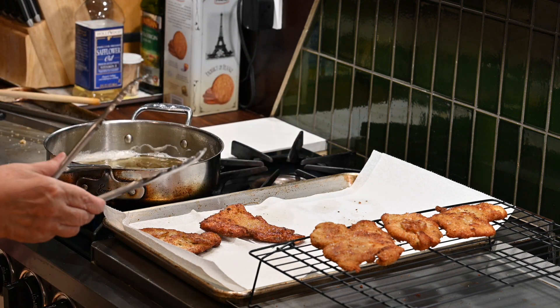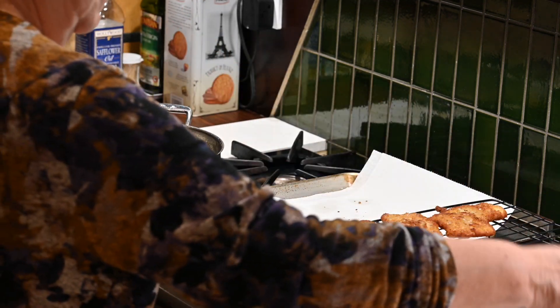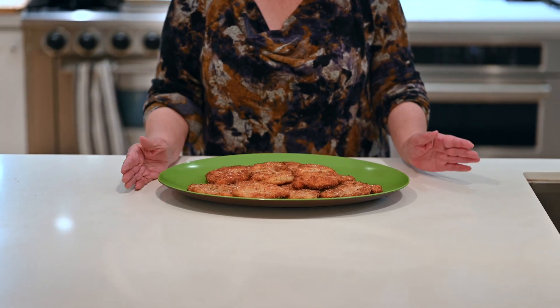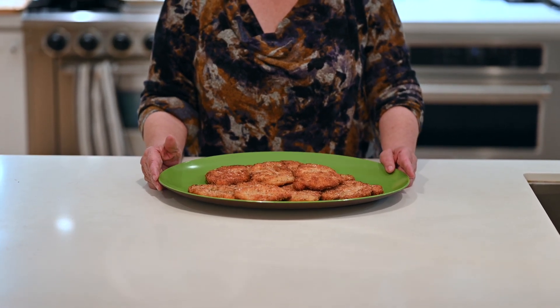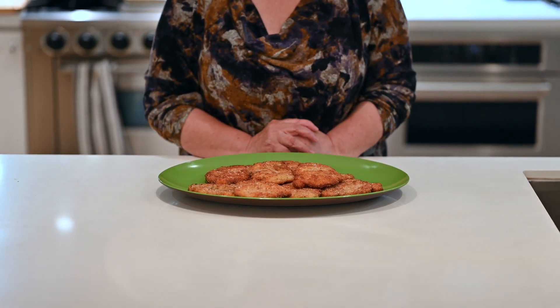All done. Add some salt and you're good. Chicken cutlets are all done. I hope that you have enjoyed watching and sharing this recipe with you. Please try it and I hope your family enjoys it. Thank you.